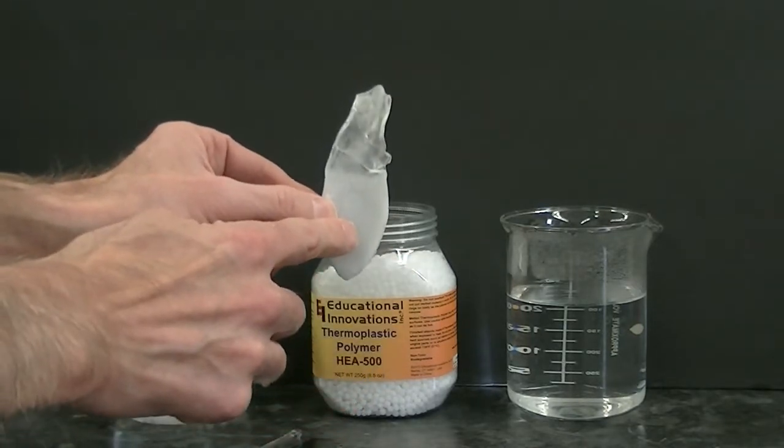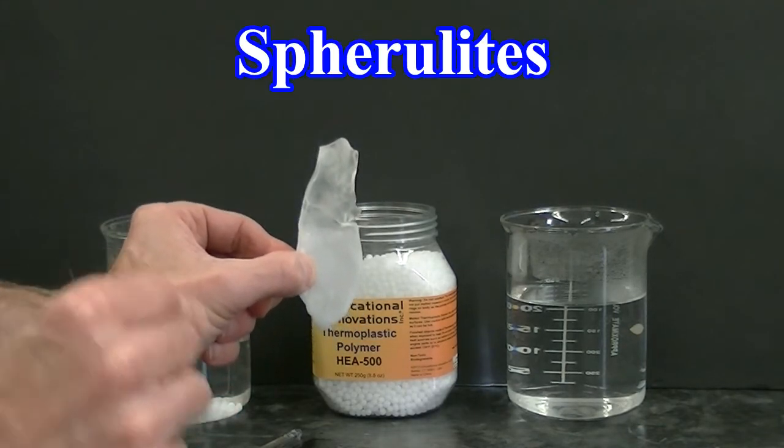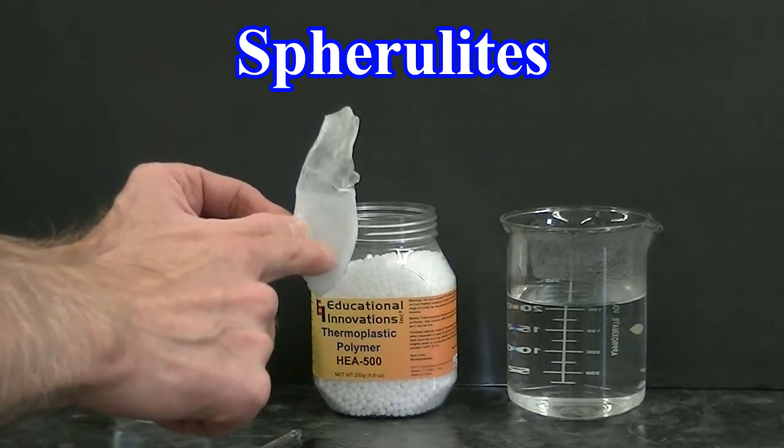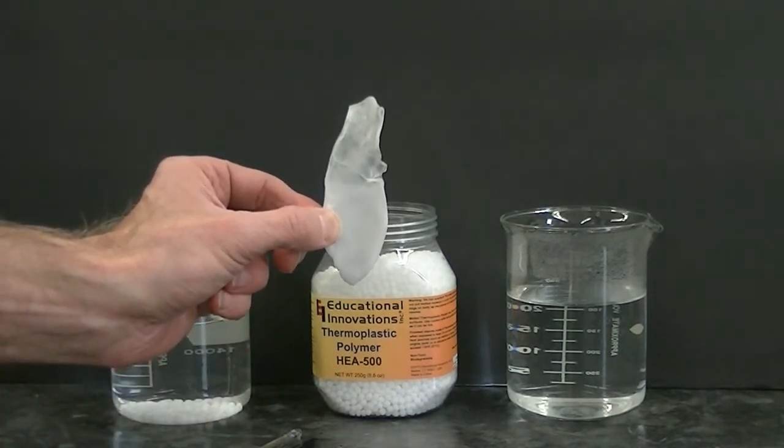The presence of the white color comes from the formation of tiny particles called spherulites, and spherulites scatter light causing the putty to have a white color.